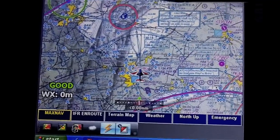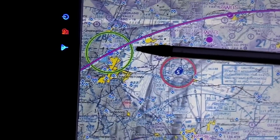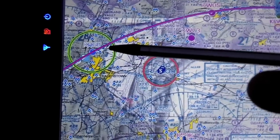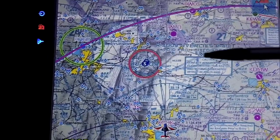Another feature enabled on this view is that it highlights airspace relevant to our altitude — airspace that would be an issue for us. Here it's highlighting the Hagerstown Class D airspace. If we were say at 8,000 feet, this ring would not be highlighted because it would not be a factor.